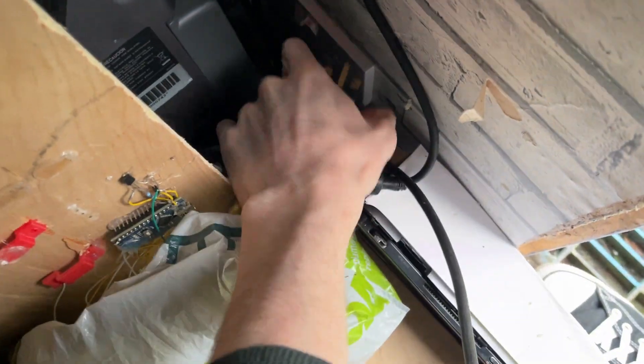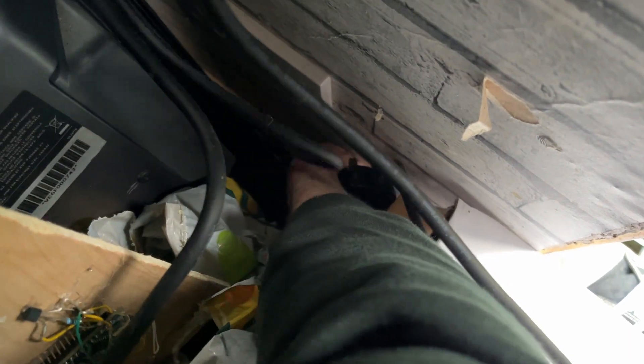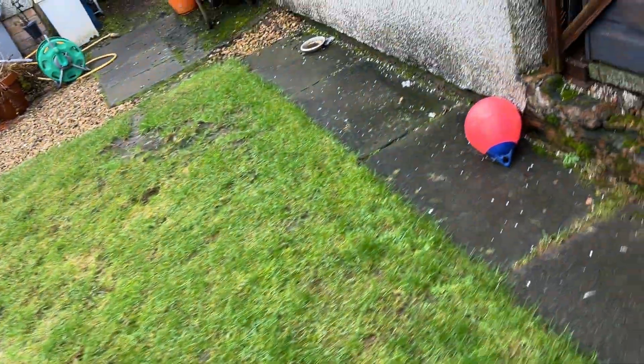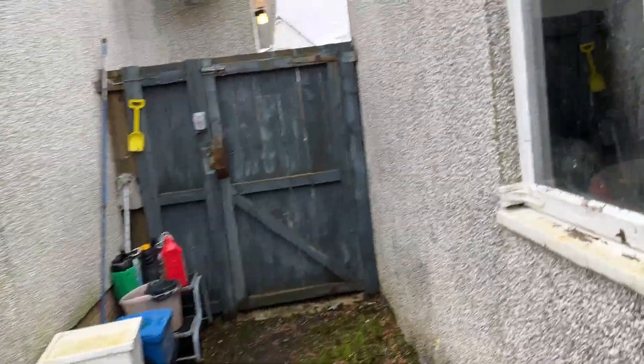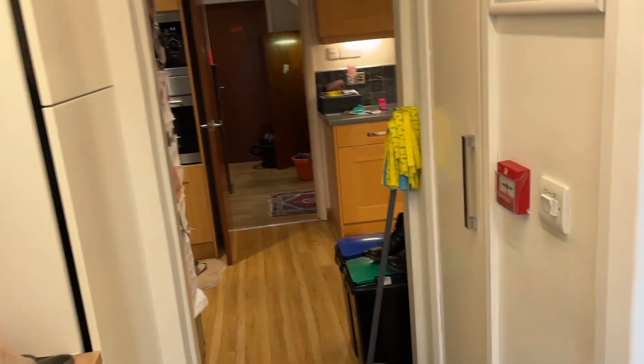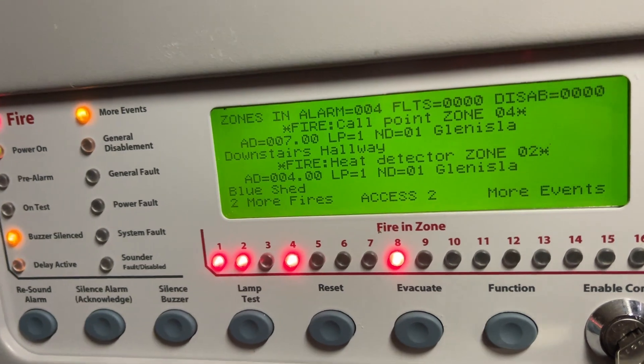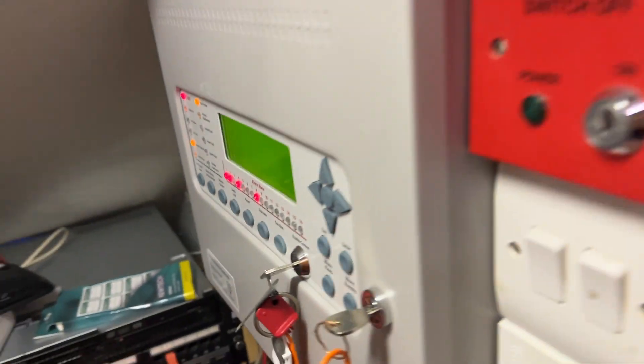There we go — just unplug that and plug them back in. Everything's an awkward faff in here. That sounder is still not going off in there, but that's another thing we're going to have to repair. So there we go, that's the shed — heat detector activated.